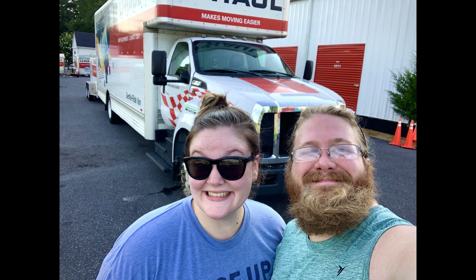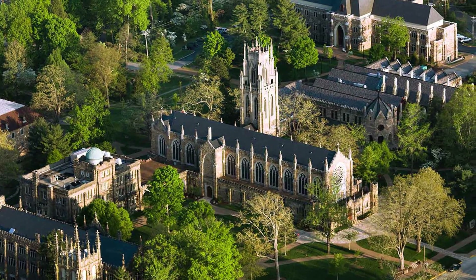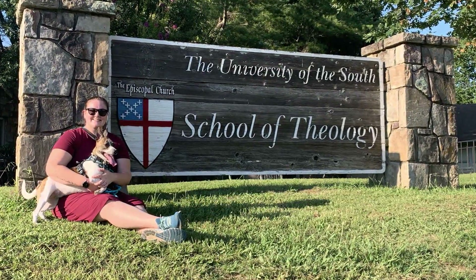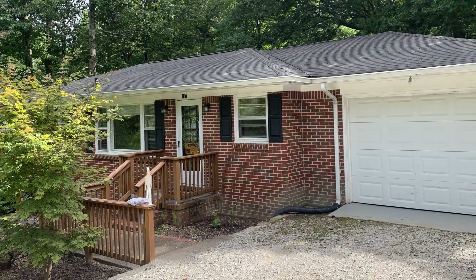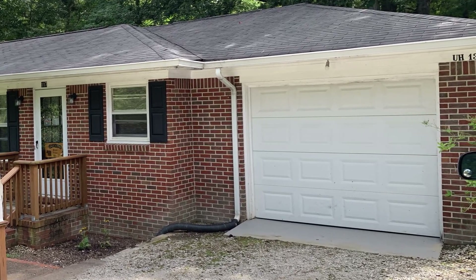Recently, my wife and I relocated from our home on the eastern shore of Maryland, where I spent the last eight years building my woodworking business. We have moved now to the Holy Mountain, Sewanee, Tennessee, so that my wife can attend the School of Theology at the University of the South. We're here and ready for a fresh start. So today, I'd like to show you my new woodworking shop.